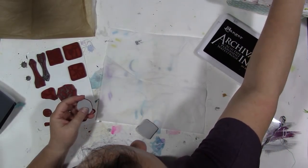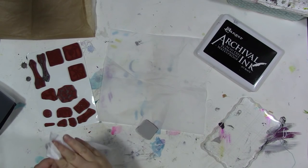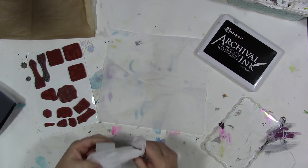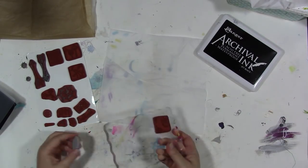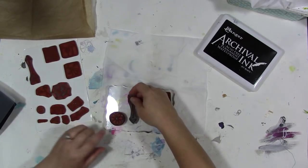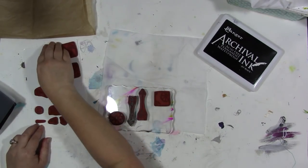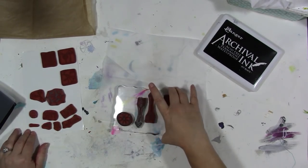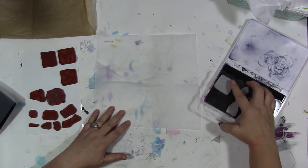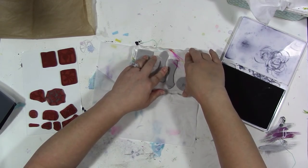If your cling stamps are no longer sticky, you just need to clean the back, and that usually brings the sticky back. When they get dirty or dusty, they don't really stick very well. So we are going to arrange some of the designs here on this acrylic block in a sort of random fashion. I love these arrows. Then ink them up and stamp them on your tissue paper. Let it dry before you use them.